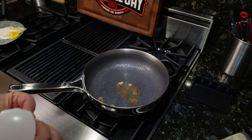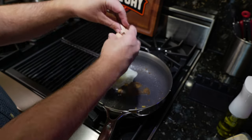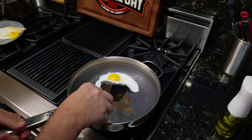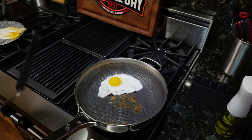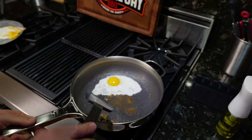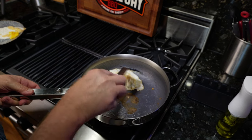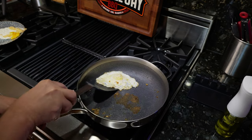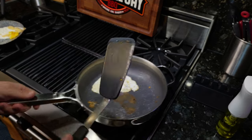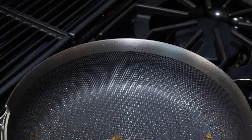With a bunch of oil in the pan this time, it actually worked flawlessly. There wasn't enough oil used before — just a little bit — but with more oil, it looks like nothing is sticking at all. It did release the egg.